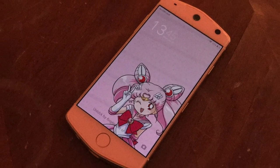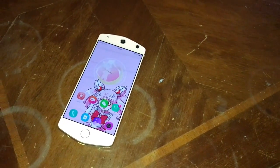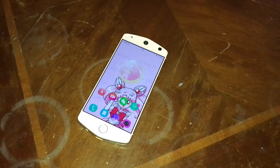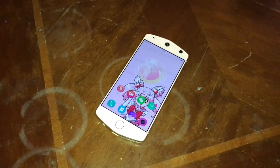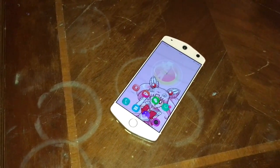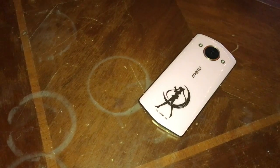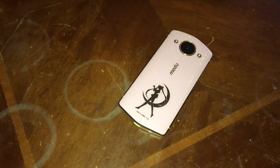Hey guys, with a review here of the Sailor Moon Me Too M8 Android Smartphone. This is a Chinese Android cell phone that was recently released June 14th of 2017, announced way back on May 12th of 2017. The unique thing about this phone, this particular model, is that it's the Sailor Moon Edition of the M8 series.